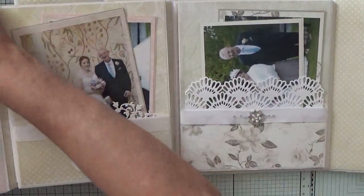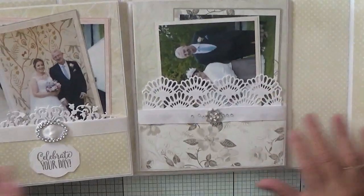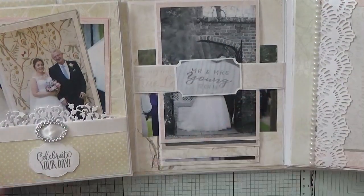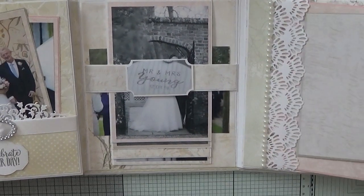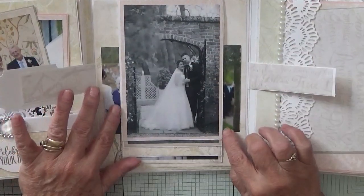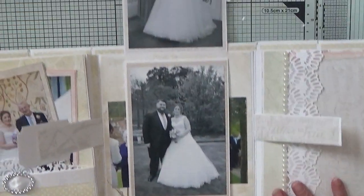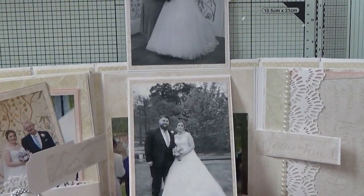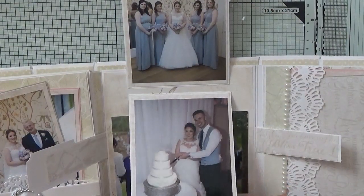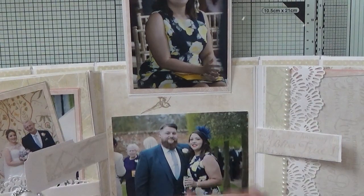This one here is just a pocket — it opens up to another pocket on the side. And then here we have a waterfall with photos. I've chosen a few black and white photos, but they're blank, and then some of the couple and their bridesmaids and her brother and his girlfriend.